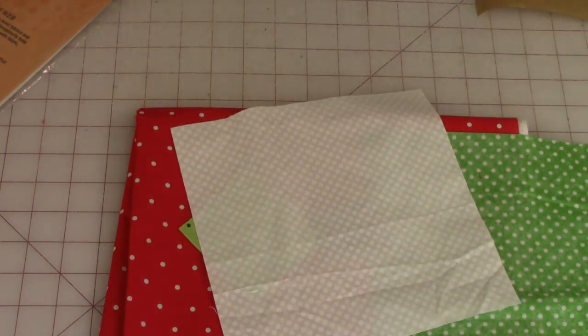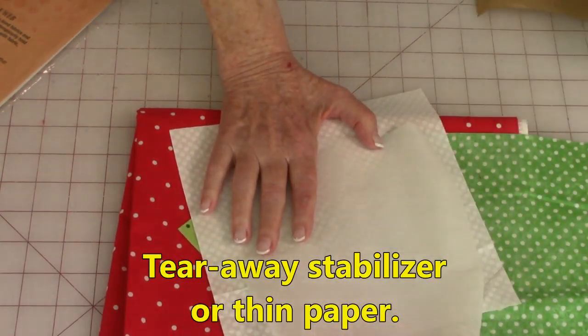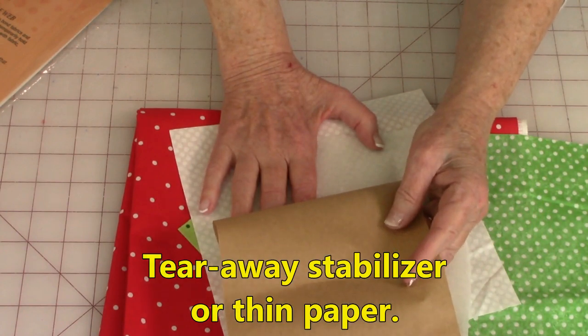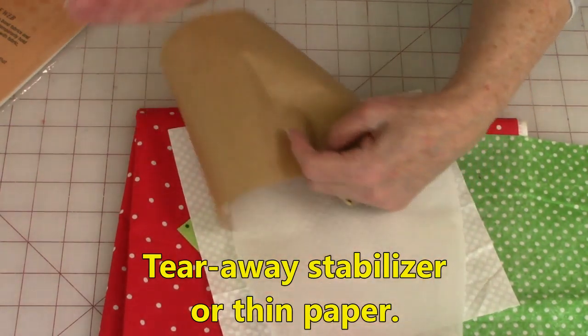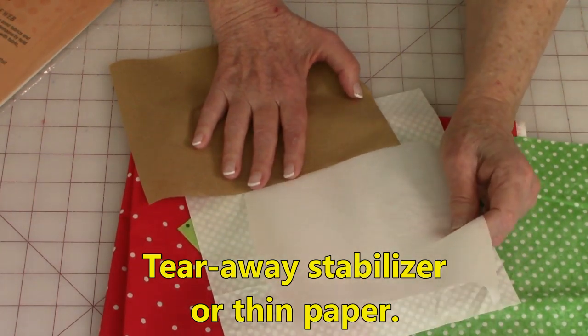You'll also need either tear away stabilizer or thin paper. You can get any thin paper you want to use. I go to Home Depot and buy rolls of it in the paint department. Your machine stabilizer you can buy at fabric stores.